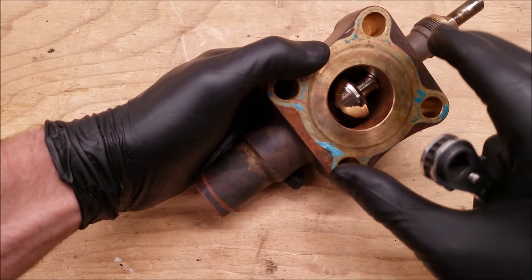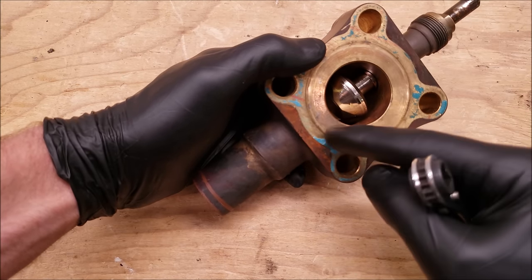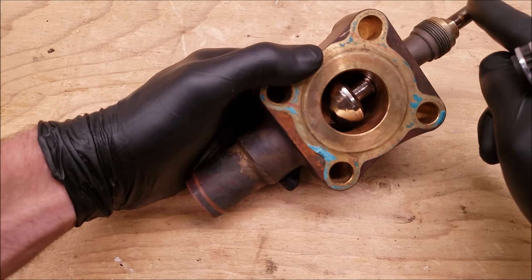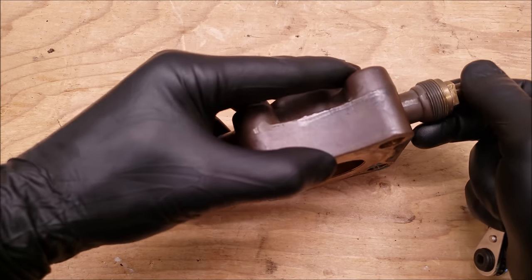This is where the compressor mounts, and so you have the compressor connected to the suction line going to the evaporator when you have the backseat position with the port disconnected.